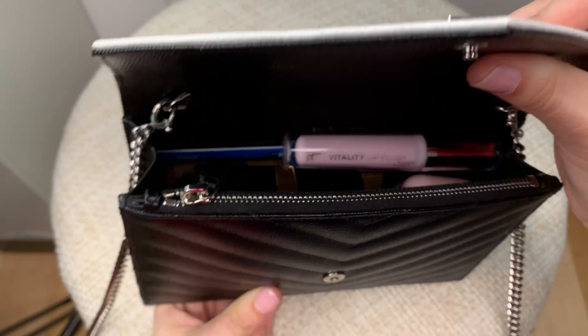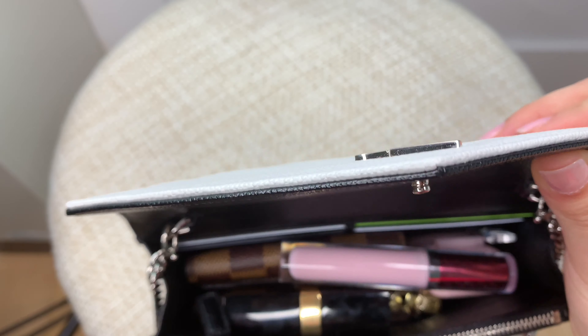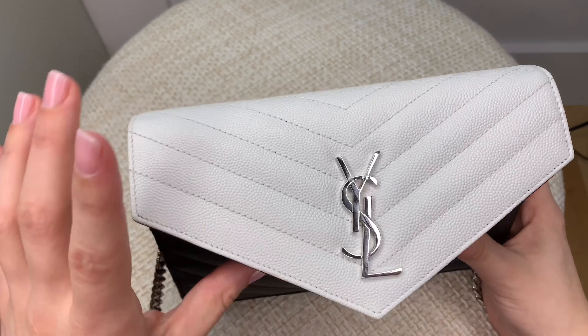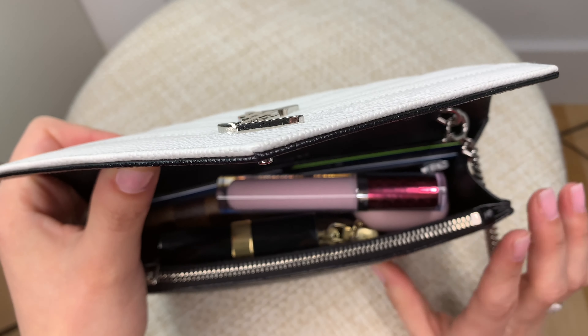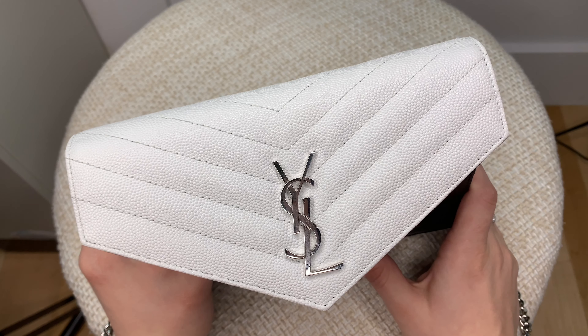That's pretty much it for what fits in this bag — and you still have the cash on the side. It definitely fits a lot, especially if you're going out. I don't think I would ever fill it like this personally, because I don't need all this stuff, but I just wanted to show people who were looking to purchase this bag how much it could actually fit. Hopefully this helped anyone looking to purchase the YSL wallet on chain and gave a better idea of what can fit inside. As always, if you like this video, please give it a thumbs up, consider subscribing, and I'll see you in my next video.